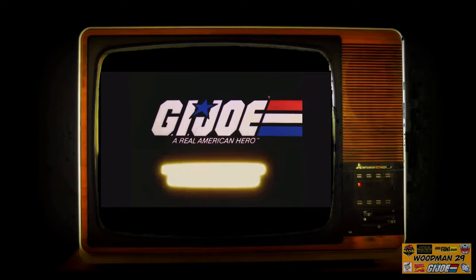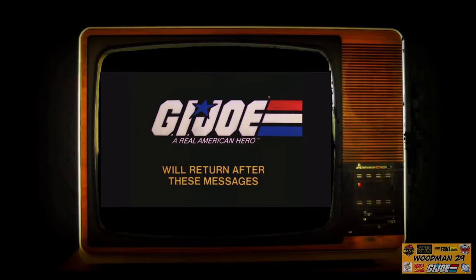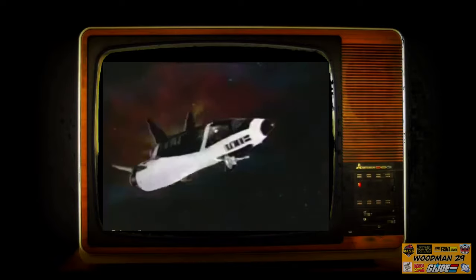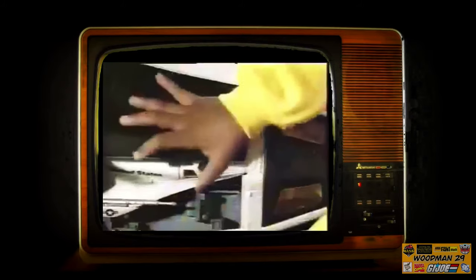G.I. Joe will return after these messages. Robert can run, but he can't hide! The G.I. Joe Crusader is hot on his trail! Nobody beats G.I. Joe! Robert is shaking with fear! Crusader's gonna blast him from the stratosphere! Launch the Avenger! The Crusader and Avenger are one top team! G.I. Joe! Nobody beats G.I. Joe! We'll be American heroes! Crusader comes with Pilot and Avenger! G.I. Joe!